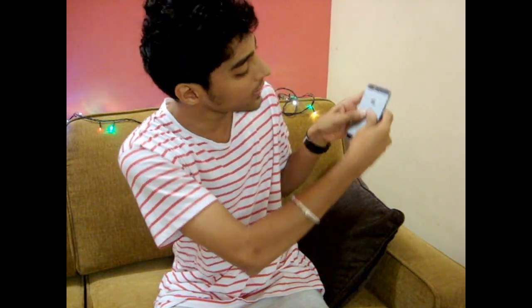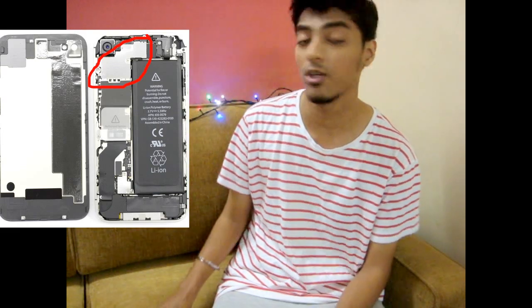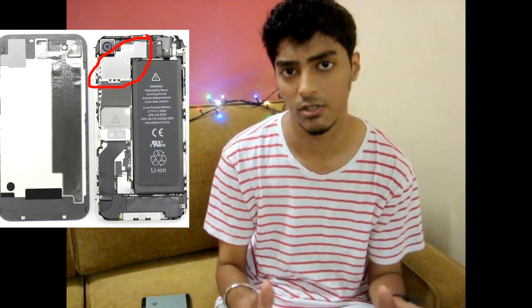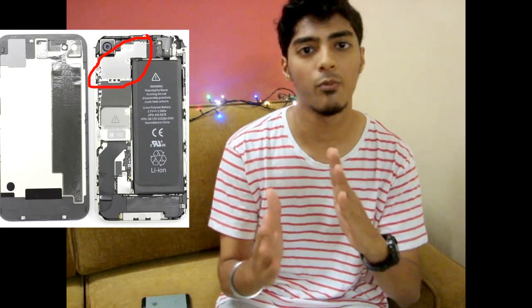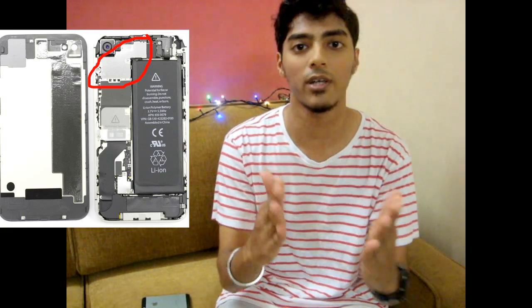After removing the two tiny screws, you just need to slightly push up the back cover so that it unlocks and becomes detachable from the iPhone. You can attach it again with the screws. This is how the iPhone looks from the inside when you open the back cover. You'll see a silver metal plate on top of the iPhone.